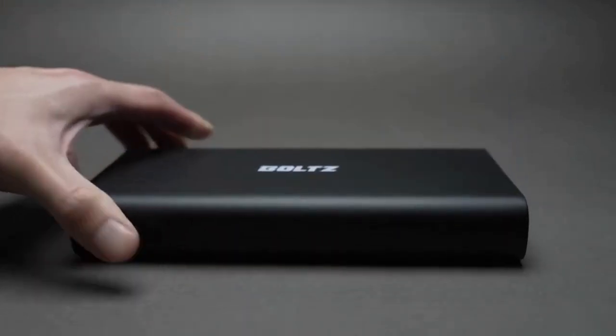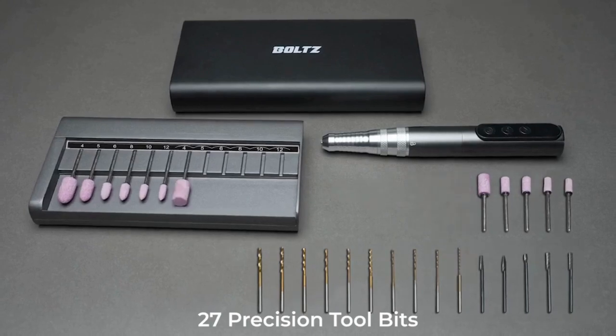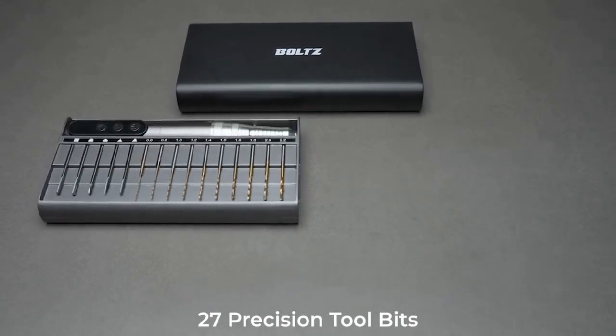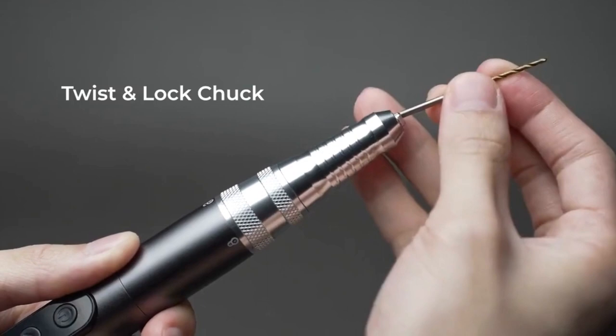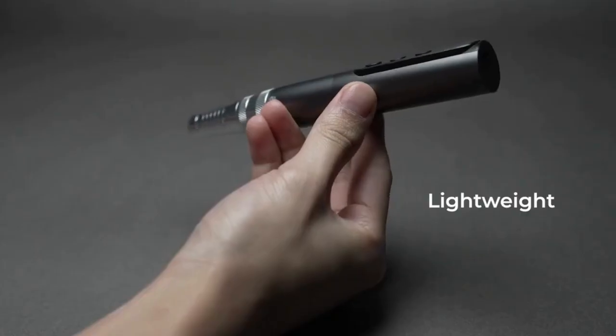Are you tired of struggling with weak power tools that just can't keep up with your DIY projects? Look no further than Bolts, the most powerful cordless DIY tool on the market. Whether you're a seasoned pro or a beginner, Bolts is designed to make your cutting, drilling, sanding, and polishing tasks easier and more efficient.